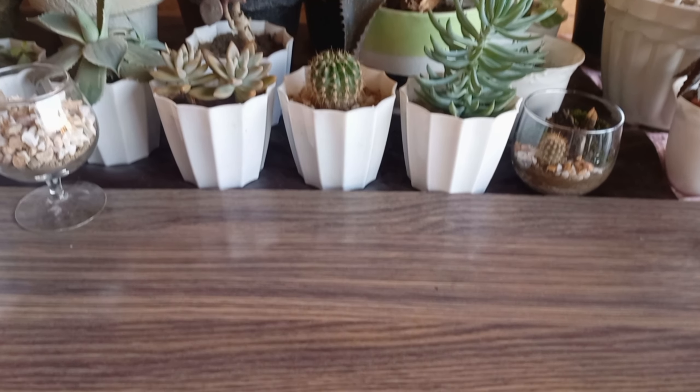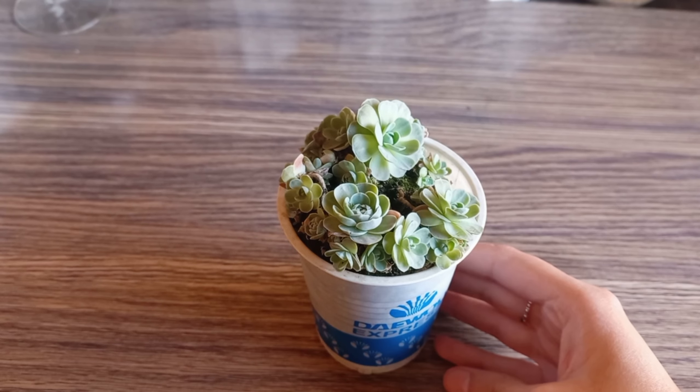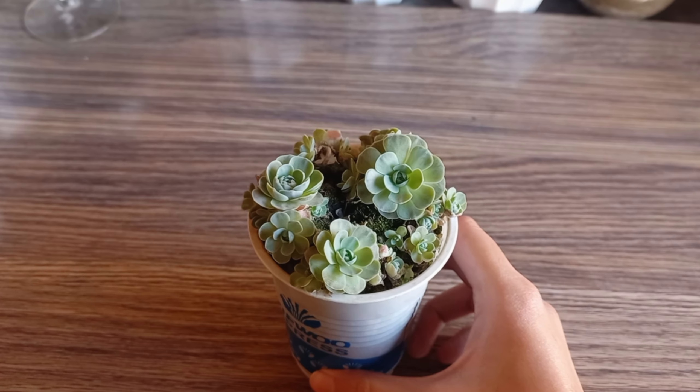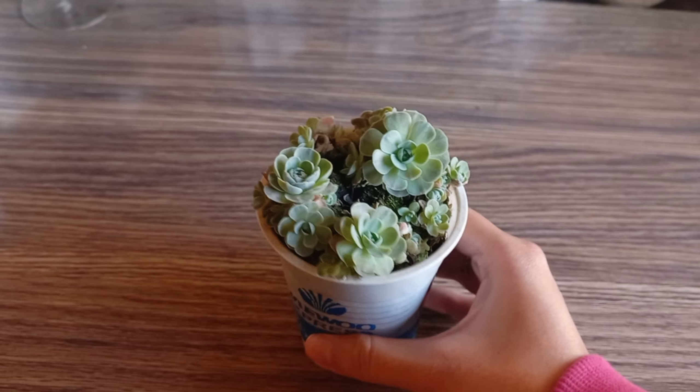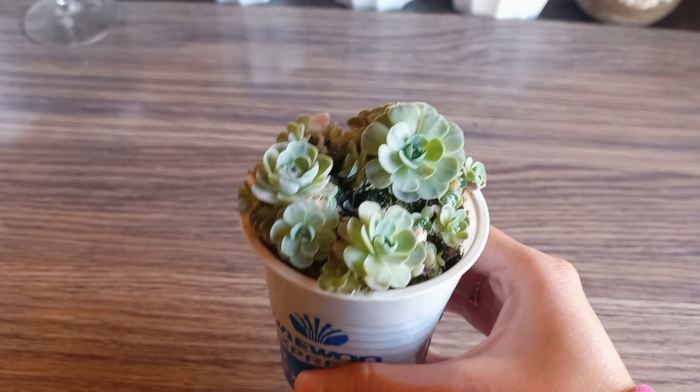Hello friends, the focus of today's video is repotting succulents. I will be demonstrating the entire process and sharing some useful insights to ensure your succulents thrive in their new pots. Get ready for some succulent repotting fun.